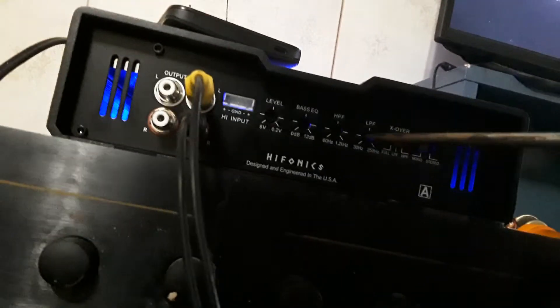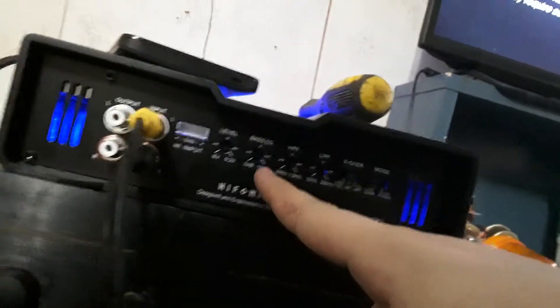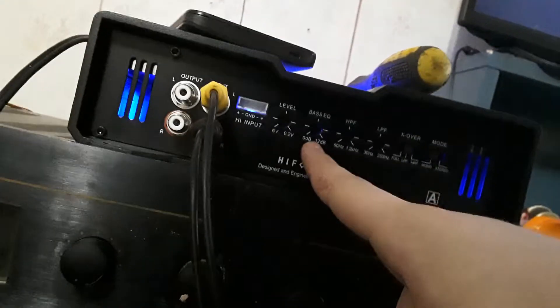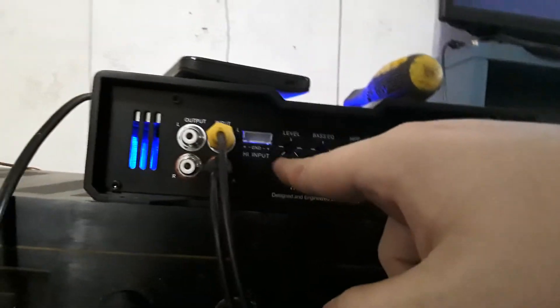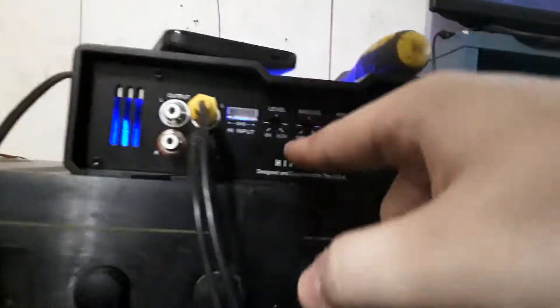Right now it's on mono because that's what you're supposed to run on this amp with subs, but you can use stereo — it's just a little less bassy. You have your low pass frequency, which I'm actually going to tinker with really quick. You've got your high pass, your bass EQ which actually does affect the sub quite a lot, and your level — which is not volume, as it explains in the manual.